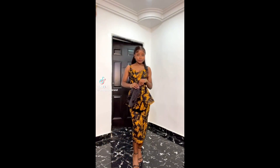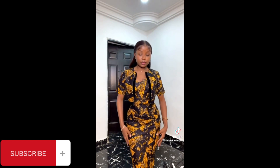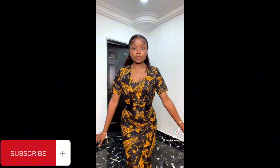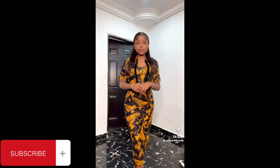Hi guys, welcome back to my YouTube channel. In today's tutorial I'll be showing you how to sew this beautiful dress you see right here. If this is something you're interested in, you definitely want to stick around. To all my subscribers, thank you so much. If this is your first time on here, you're very much welcome. Do not forget to hit the subscribe button. Let's get started.